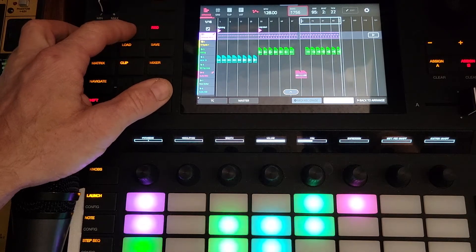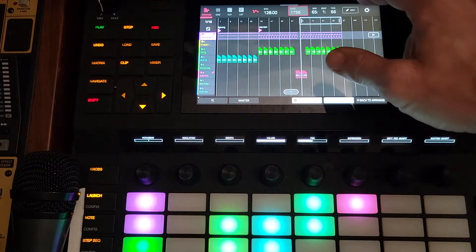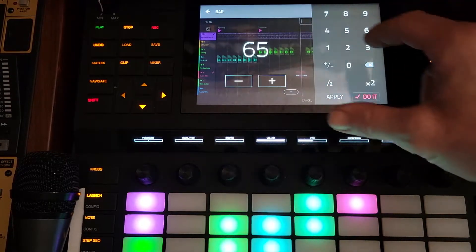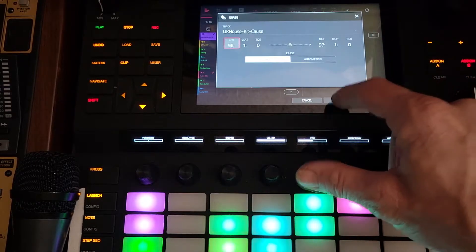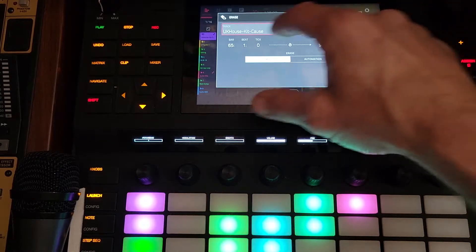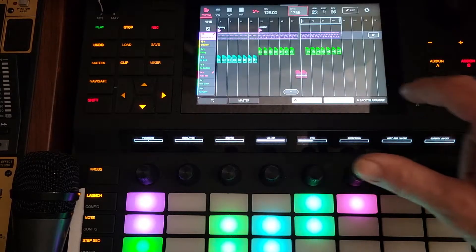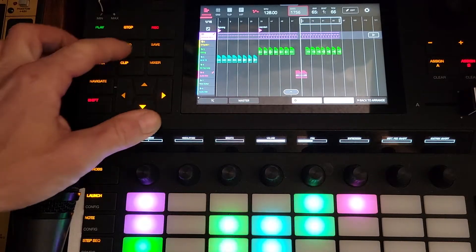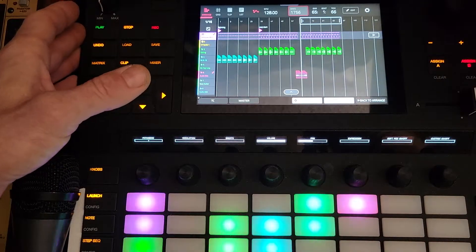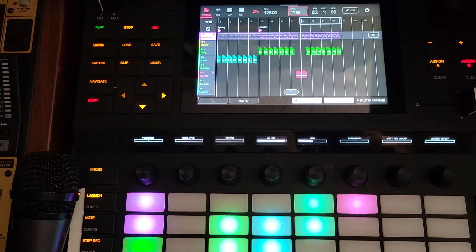You're ready for the stop — it'll go back to the beginning of the loop. Then we can edit to erase from 96 to 97. Awesome. Now I've done some work, I want to save it — save the project. I think that covers it. We're going to do some more work in the arranger and hopefully this allows you to get through your workflows a little quicker.